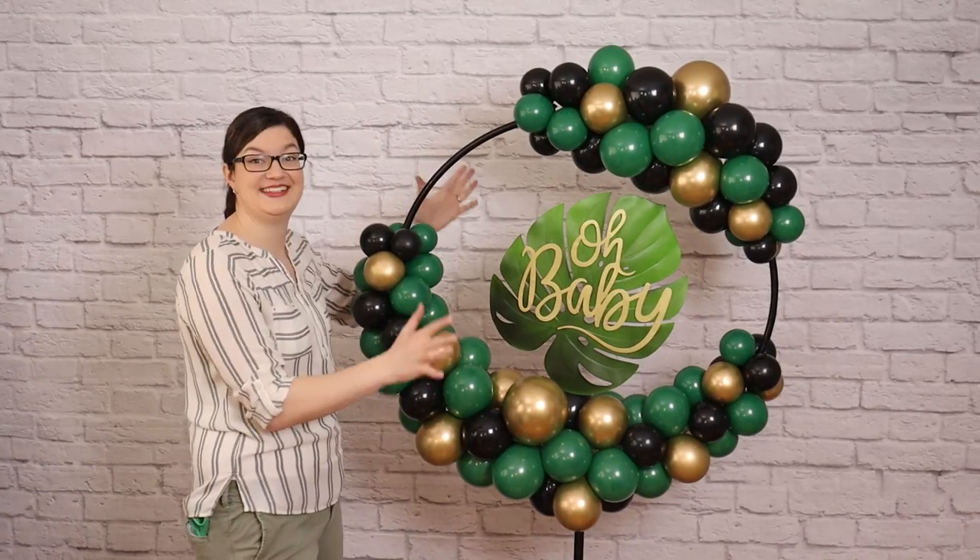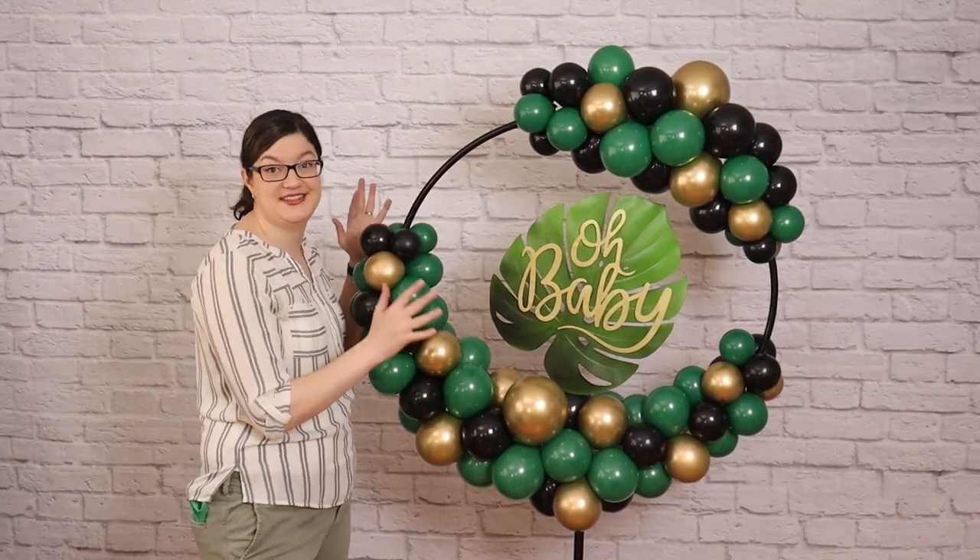Hey, welcome back to my studio. Today I want to show you how to decorate this balloon hoop stand in a tropical baby shower theme.